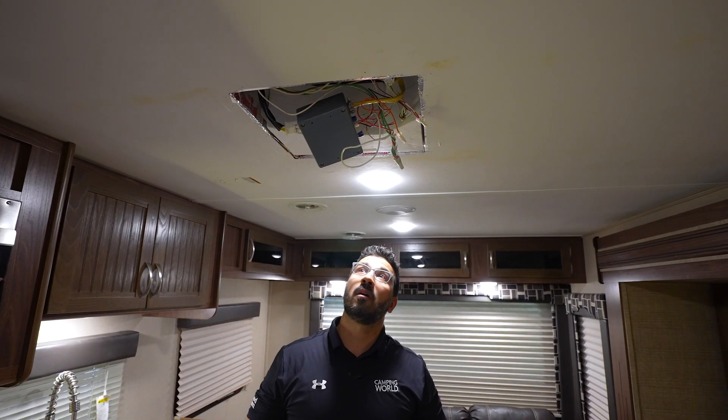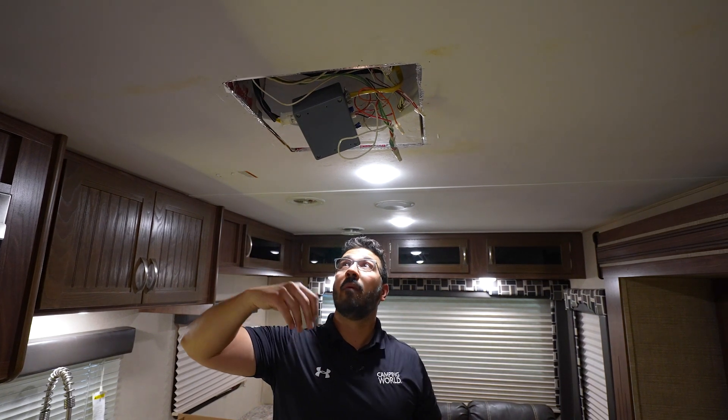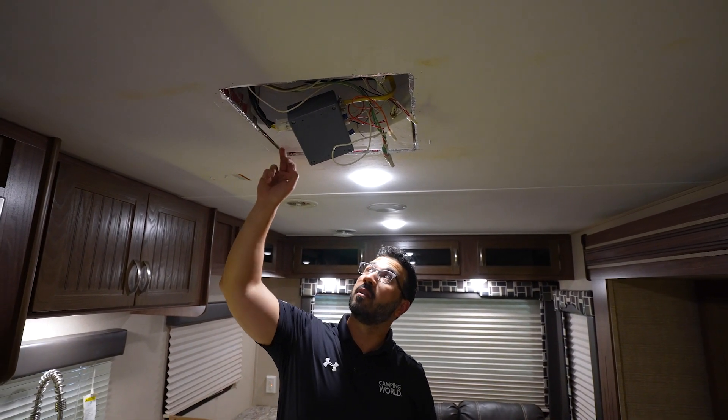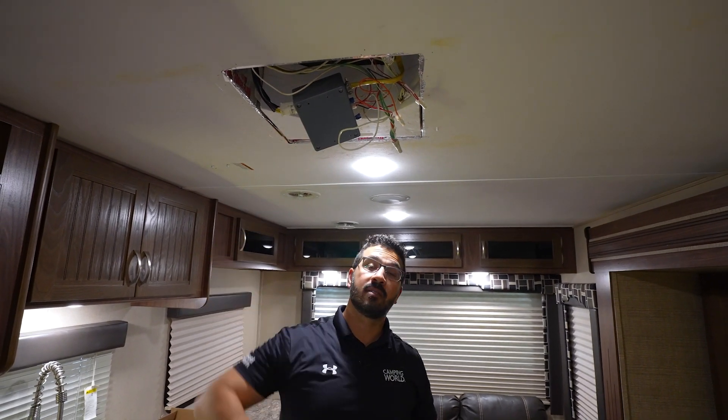Once we have our AFS installed, we want to turn on the AC and try to identify any leaks. A lot of times around the ductwork you'll have a little bit of leakage — I have some right here and a little bit here. So I'm just going to take the foil tape that comes with it and seal those leaks up.